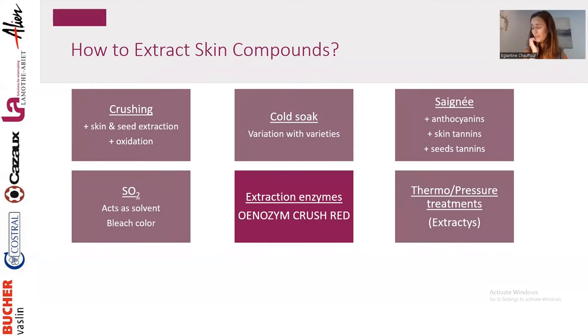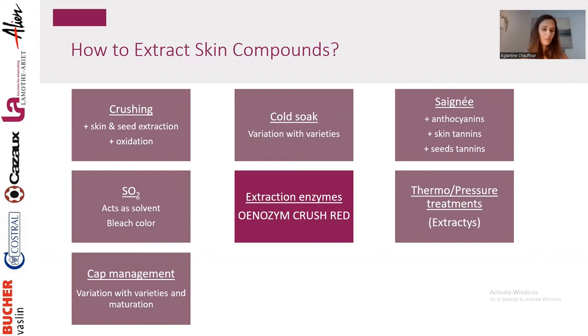You can also use thermo treatments or pressure treatments. There are different options: thermo vinification, flash détente, the concept of Extractase that Bucher-Vaslin has developed. These will help with different temperatures and pressures to extract more compounds from the skin. This works extremely well in extracting more anthocyanins. But what we know is that we really need to work very hard on stabilizing these anthocyanins early in the process, because we always have way more anthocyanin than tannins.